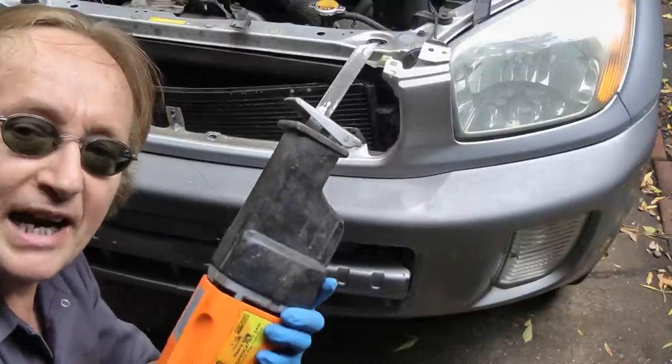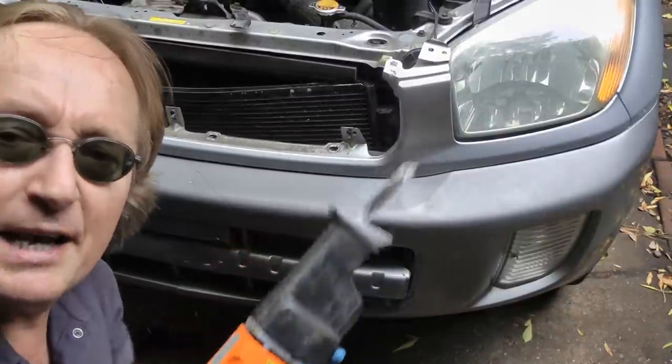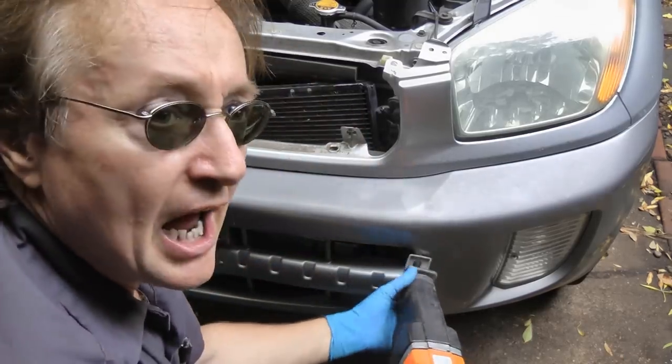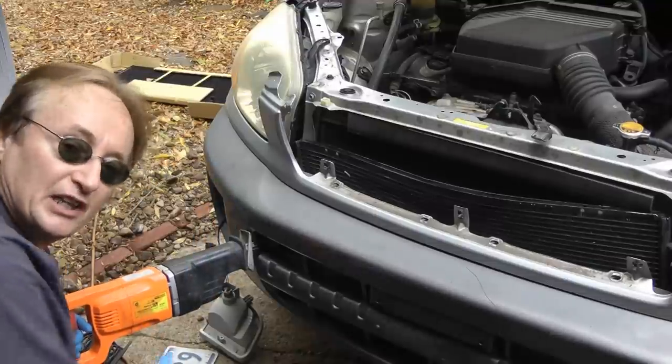We'll just use the saw, which I got for $20 on sale at Harbor Freight Tools. And it may be made in China, but I've had it for years and it still works fine. We'll just stick it in here and cut the piece off. And of course we'll cut the other side too.